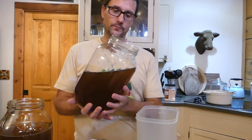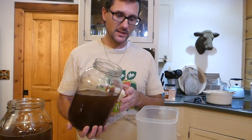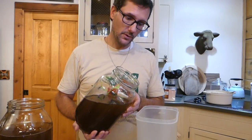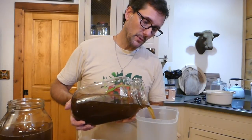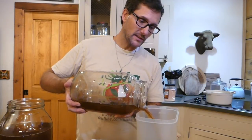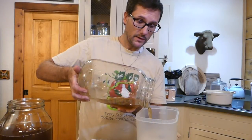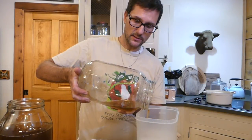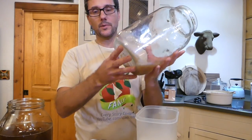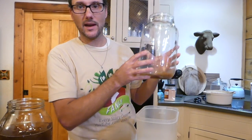With our kombucha, one of the things that helps stir it up and make the brew more consistent is that I pour the kombucha from the glass container — the brewing container — into the plastic pitcher that I'll pour from. This gives me two opportunities: one to make sure I get a nice mix, and also that last little bit at the bottom that has a lot of the dregs — I don't pour that into the pitcher. I keep that aside and I'll rinse that out in the sink.